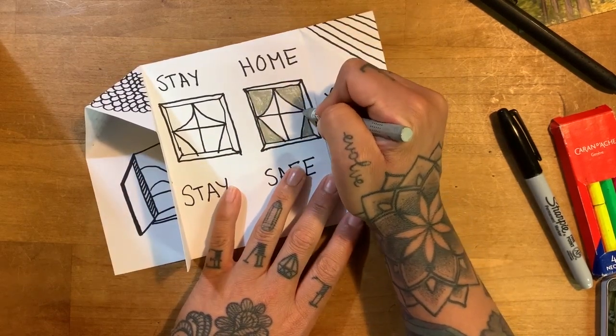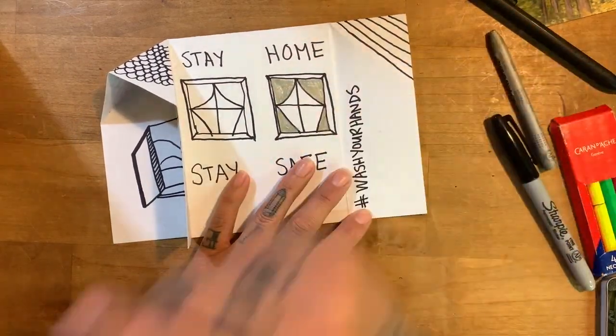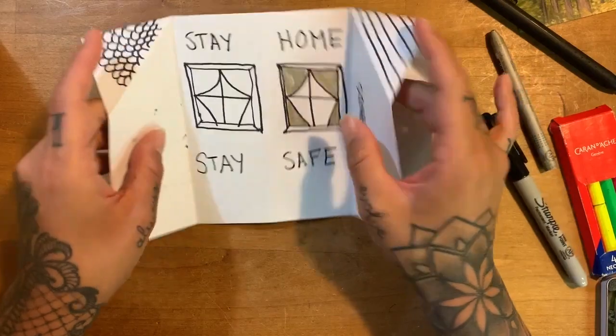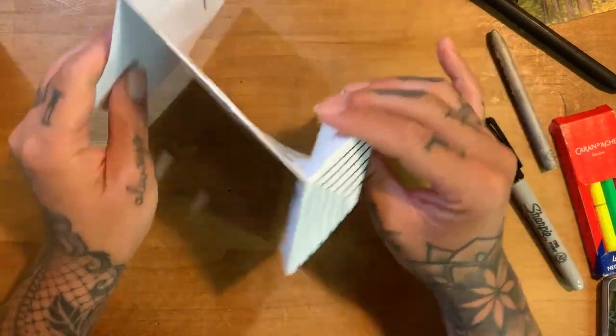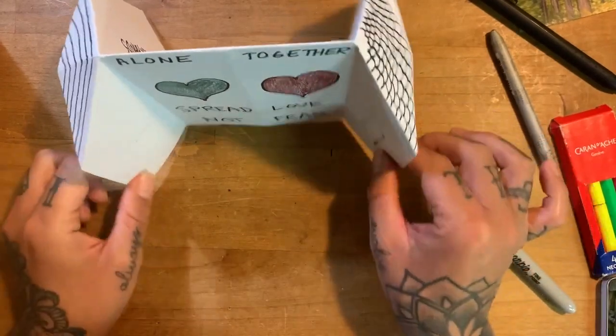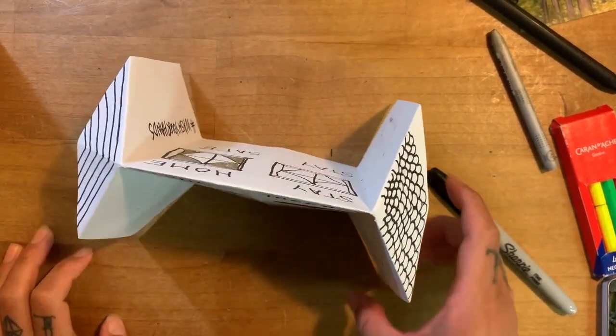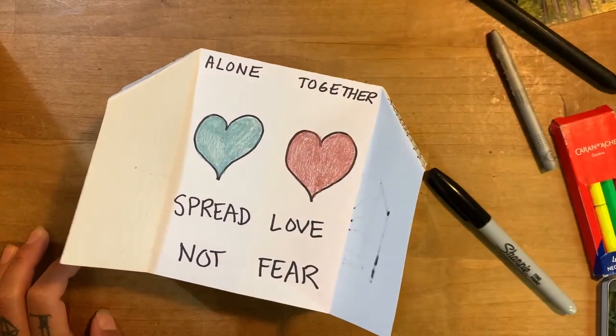If you want to make it just like your house right now, you can do that. If you want to make it a make-believe house, or your dream house or something, you can do that. So go ahead and start to make your house, and feel free to rewind this video and watch it again.